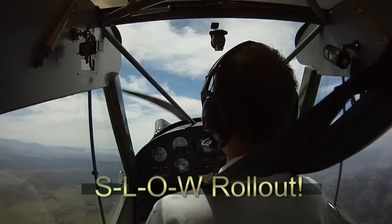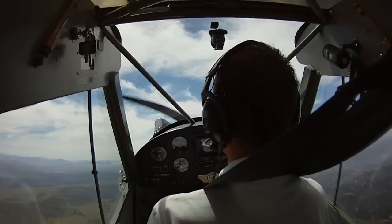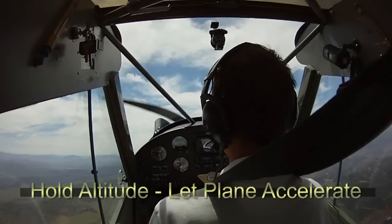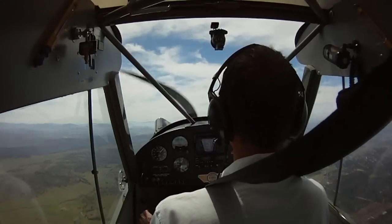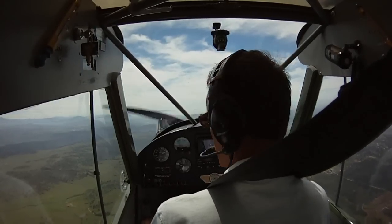We come to our southerly heading. We're at just above stall speed, about 38 miles per hour. We hold that for just a second so we don't lose altitude. We gained about 350 feet. We'll bring the nose down, let the airspeed accelerate, and back to cruise speed. The maneuver's complete.